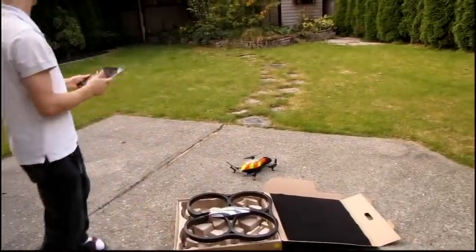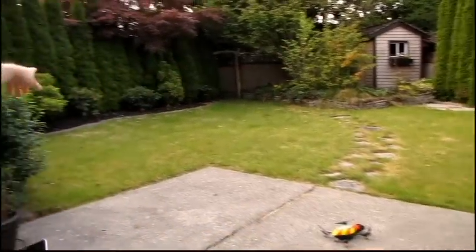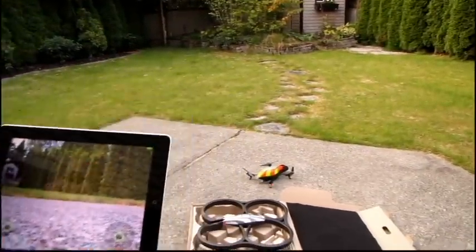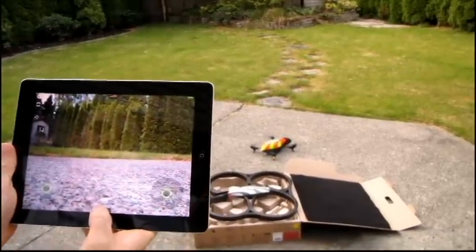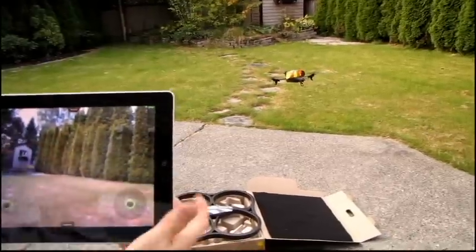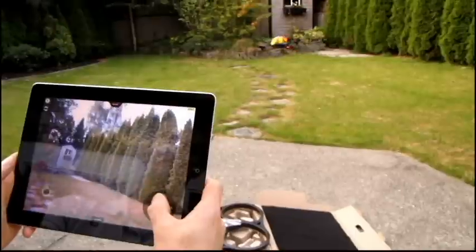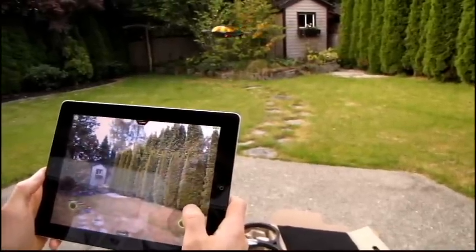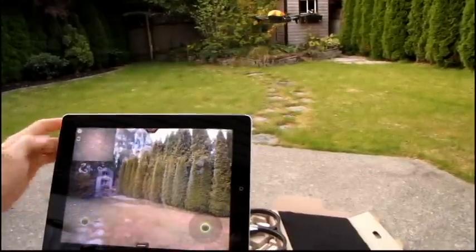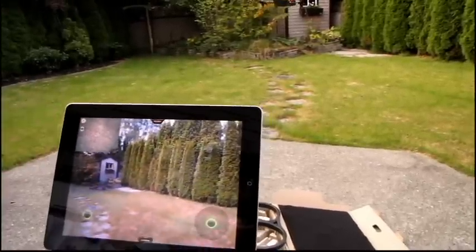I'm going to show you guys a quick flight here around my backyard. Here we go — takeoff time. The AR drone automatically takes off and hovers a couple of feet above the ground. As soon as you let go of the controls, the AR drone will actually hover itself, which is remarkable compared to most other RC devices. It uses the bottom-mounted camera to keep itself from drifting around.